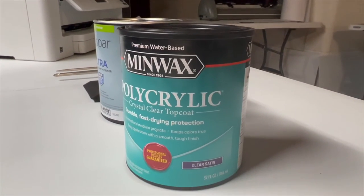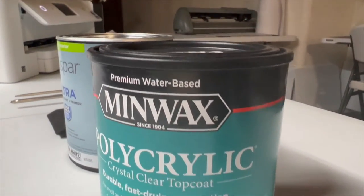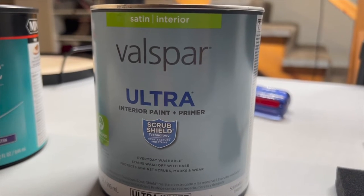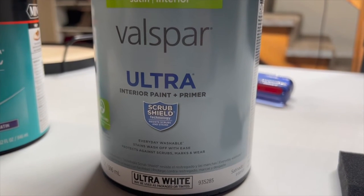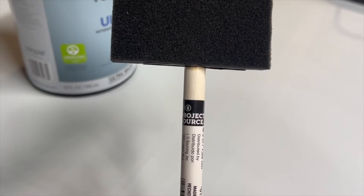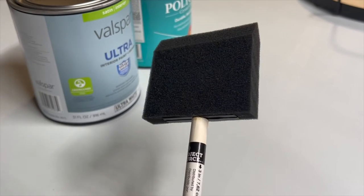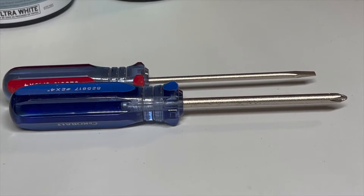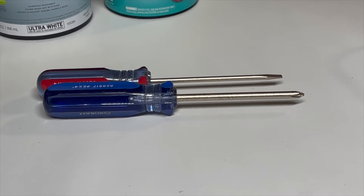Next you will need some polyacrylic. I picked this up at Lowe's - it is a polyacrylic crystal clear top coat, durable, fast drying protection, clear satin. You will also need some ultra white paint; I picked up the satin interior Valspar brand, just an ultra interior paint primer. You'll also need a couple of sponges - one for the polyacrylic and one for the white paint. You'll also need a couple of screwdrivers - I grabbed a flathead and a star one for the back of the tray, and the flat one I'll use to open up the paint.